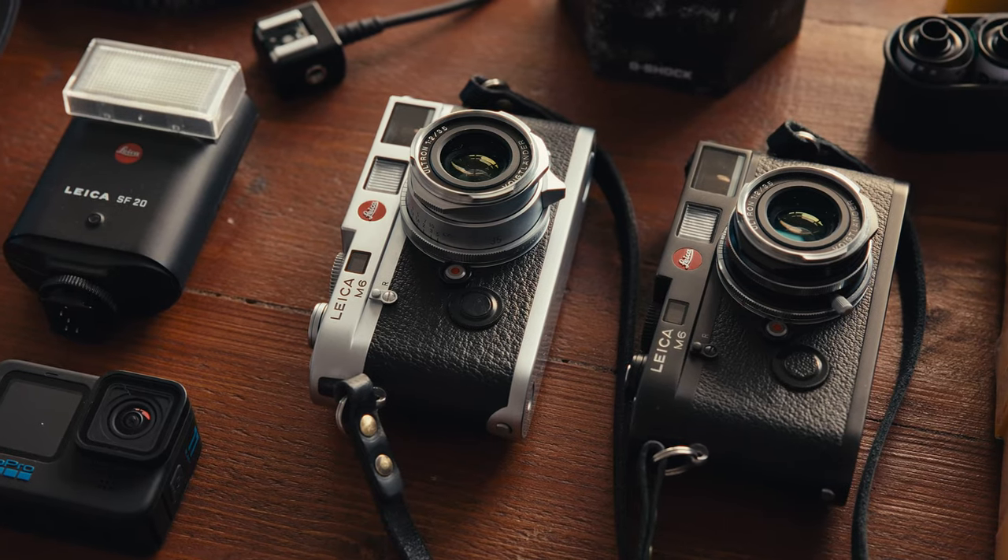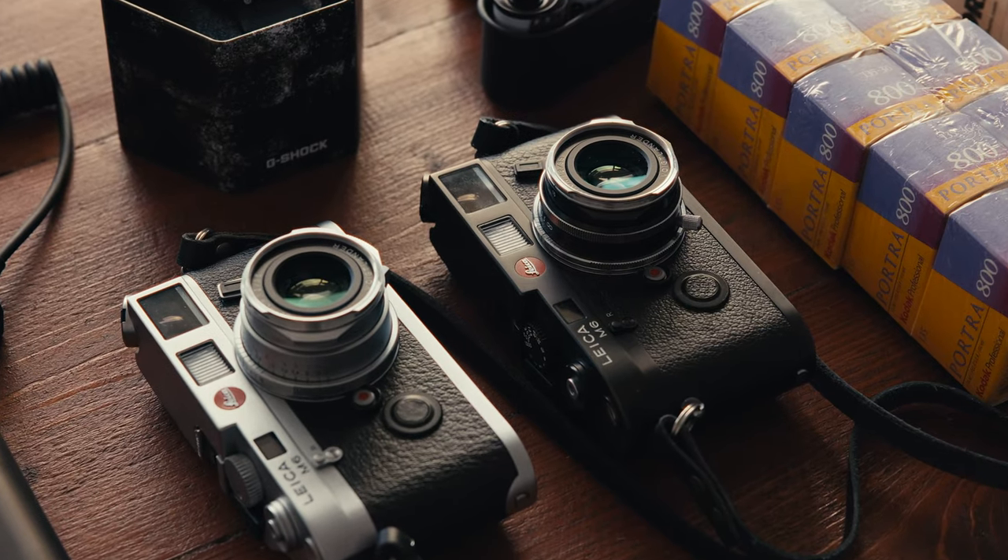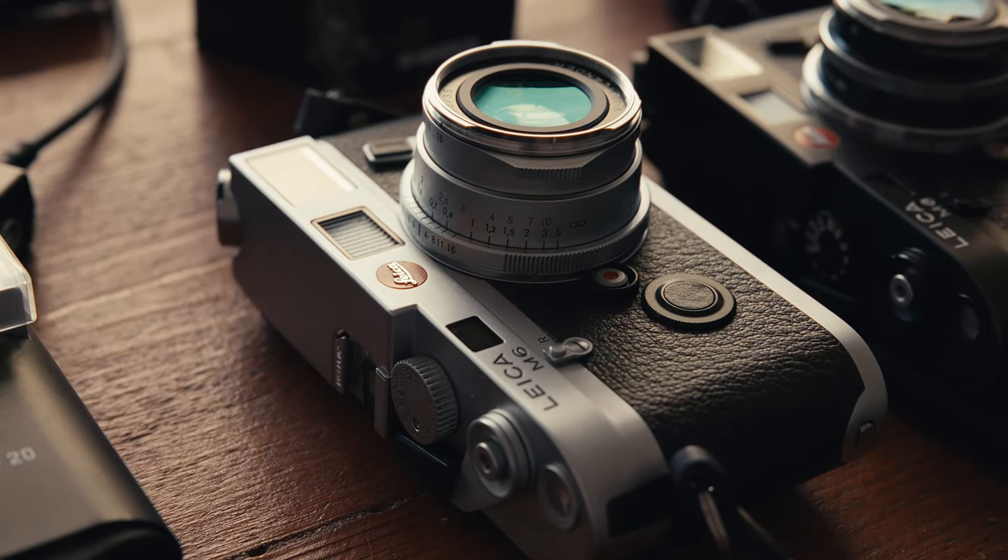First, the cameras. I've got a silver and a black M6. The silver one is always filled with some color film and the black one with some black and white film. Both cameras have a Voigtlander 35mm on them — the silver one is the version 2 but it's the same glass, just a different housing. If you want to see my full review about this lens, I'll put a link down in the description.